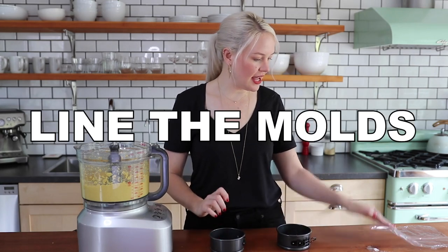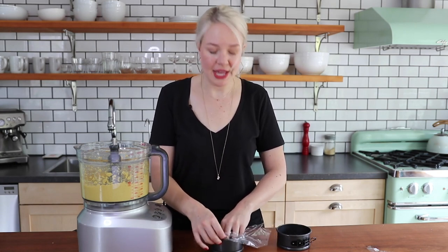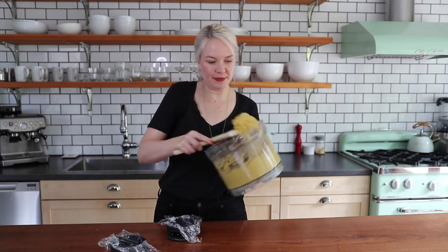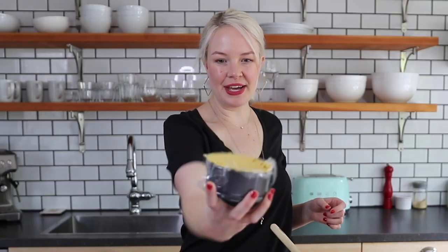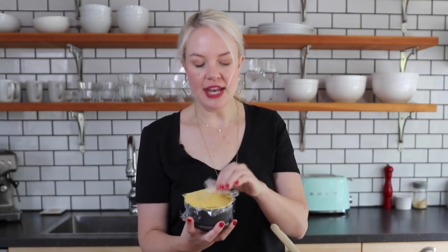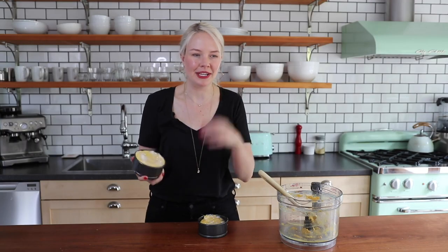All we have to do now is place it into the molds. I like to use these two little springform pans — I'll link them below — but really you can use any dish or Tupperware container you like. Line them with plastic wrap, then scoop your sunflower seed cheese straight into the molds. Wrap the plastic over the top and pop them in the fridge for about four hours.